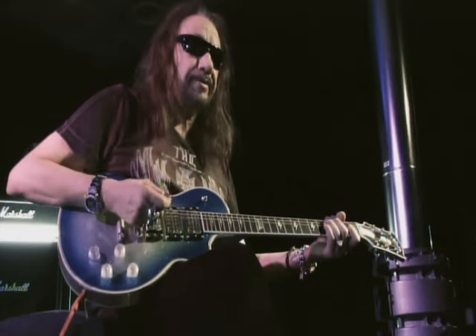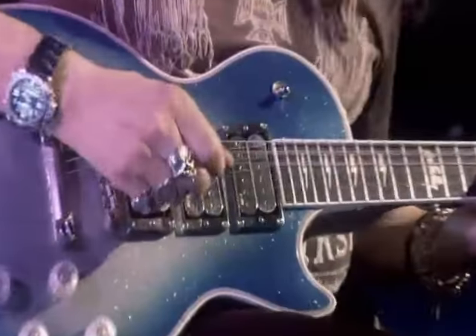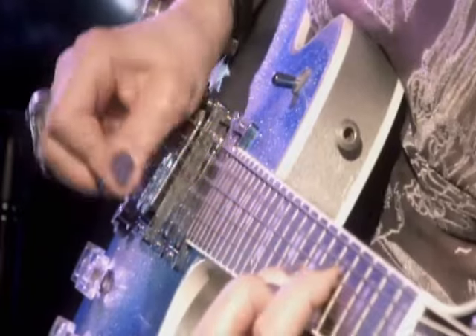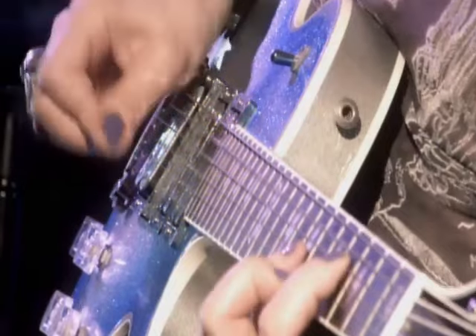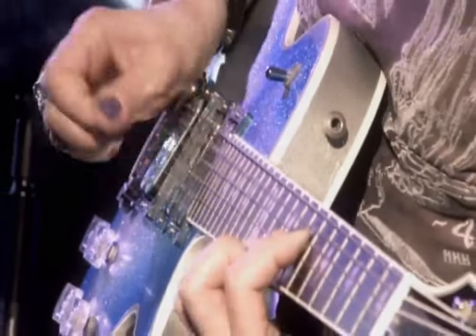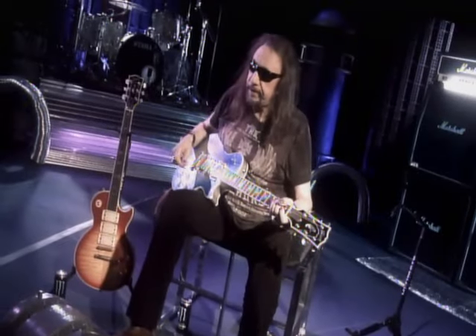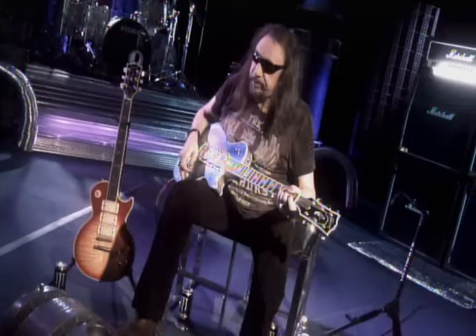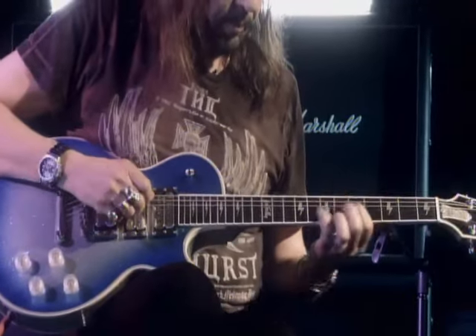I always start off live with a toggle switch thing. There are four turnarounds of the intro riff into the verse, which is A to G — staccato notes, power chords — and one turnaround of the intro riff.